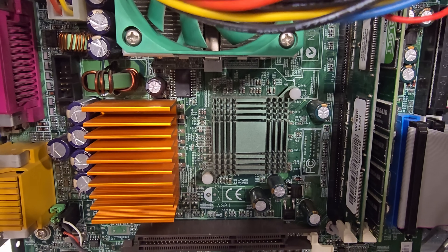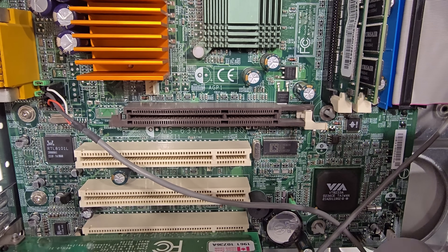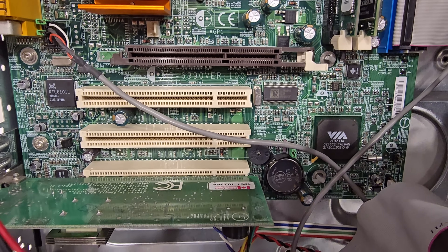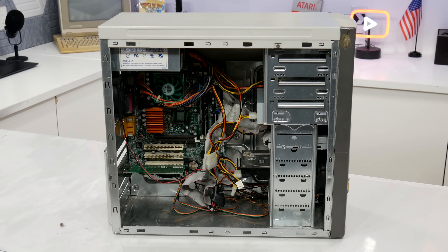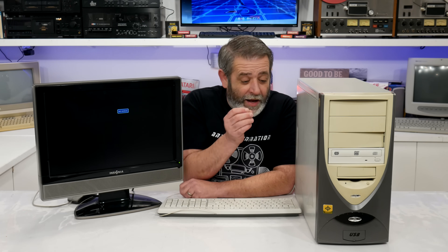So last chance to get your looks. Last chance to lock in your final answer — let us know what you think it is before the reveal. The next step is booting this thing up and we're going to have the reveal of the operating system all at once. Here we go.